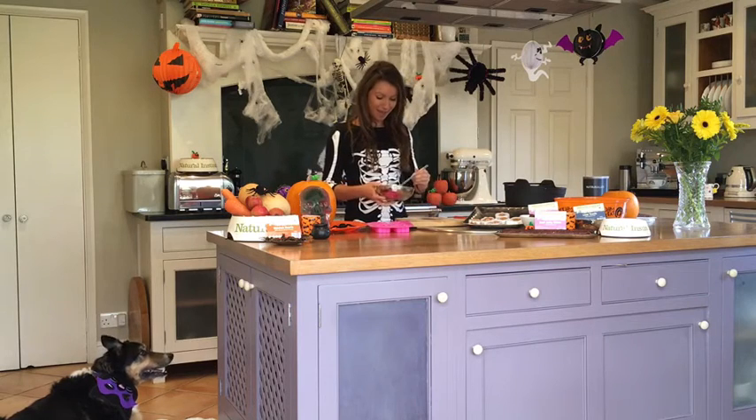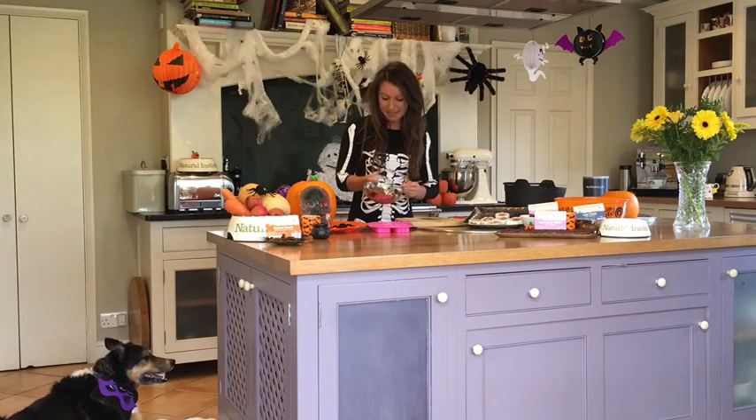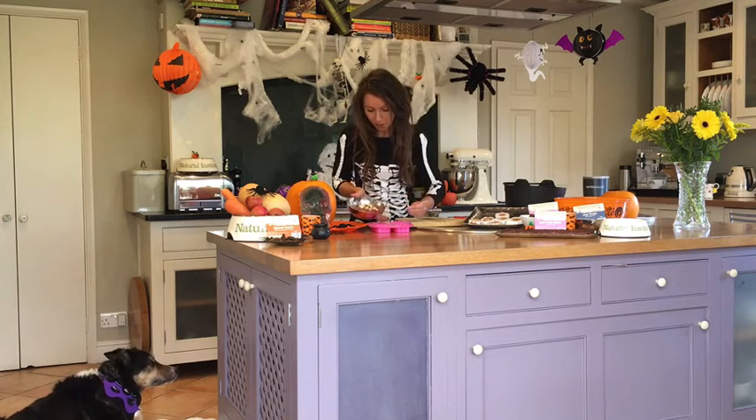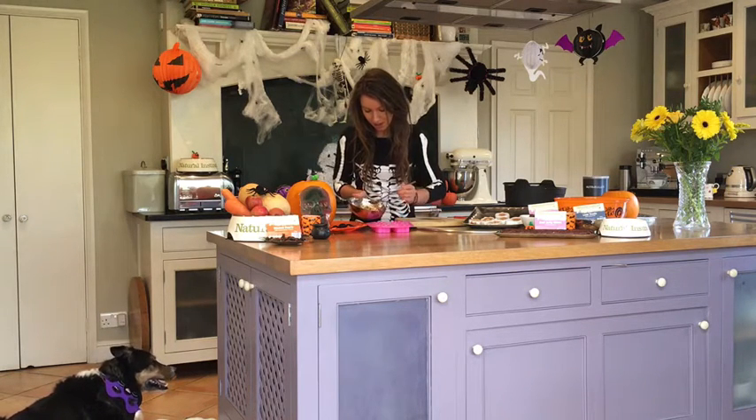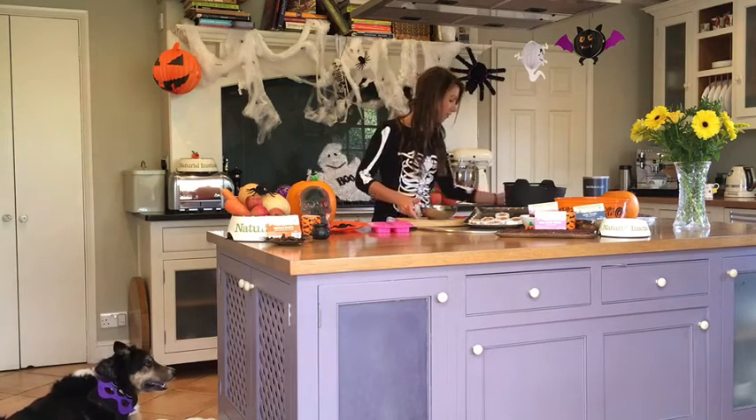I've got Sammy begging for food down here — she can smell it all! So as you can see we've got a nice mincey pumpkin mix. Pop it into our moulds, and then just add a top layer of coconut oil.